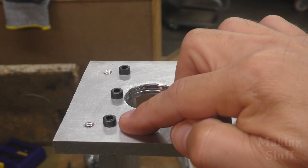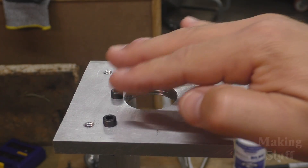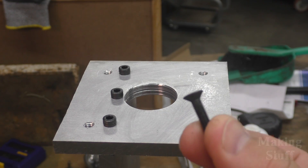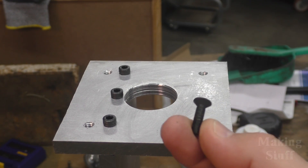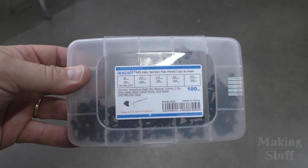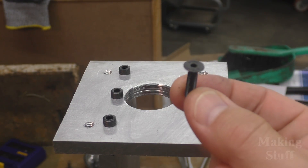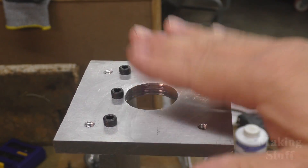I'm sure you guys have noticed that these screws stick up above the surface of this plate, and yes, they interfere with the motor mounting on top of this plate. So what I did is I ordered some flathead screws — that order came in today — and I'll put a link to those in the description. Right now I'm going to remove these screws, countersink the holes, and then install the flathead screws so the motor will mount with no interference up here on the top.